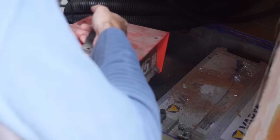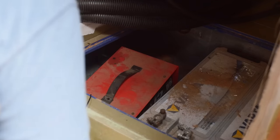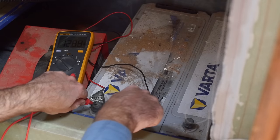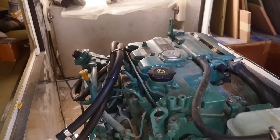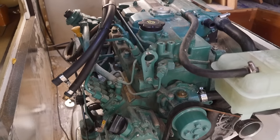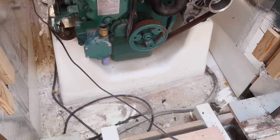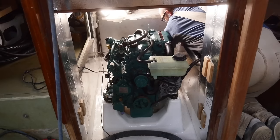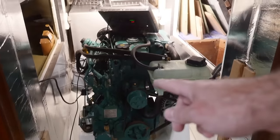I've ordered a spiffy Optima Red Top battery for the new starter battery, but unfortunately that won't get here until Monday, so for now I'm just going to use the old house bank batteries. Before connecting anything, it would be nice to get the engine and engine compartment all cleaned up because it's very dusty. This looks so much better.